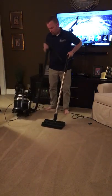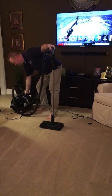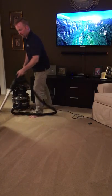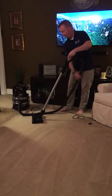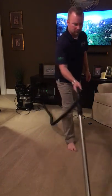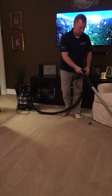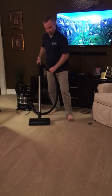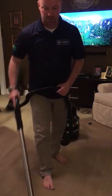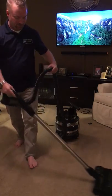Now I'm putting it on high speed — you can see it's not loud. Technically this is how you're supposed to vacuum: pull it behind you. Though I've seen some people push it differently — whatever works for you.